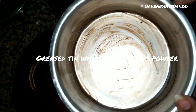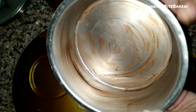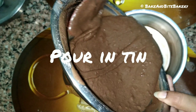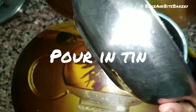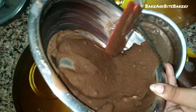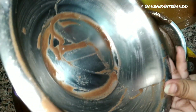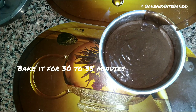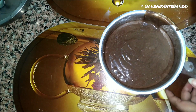Here is a little trick: I have greased the pan with a little butter and dusted it with cocoa powder. When we dust the cake pan with cocoa powder instead of flour, we will get a better chocolate flavor on the outside of the cake.